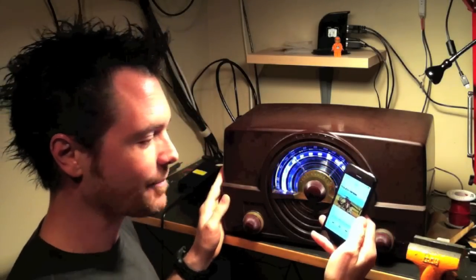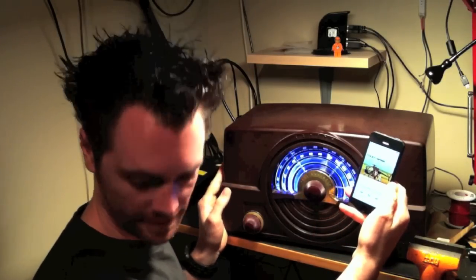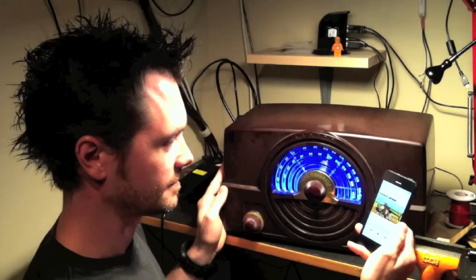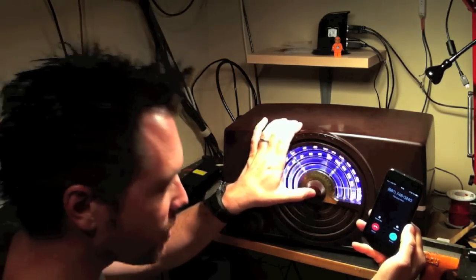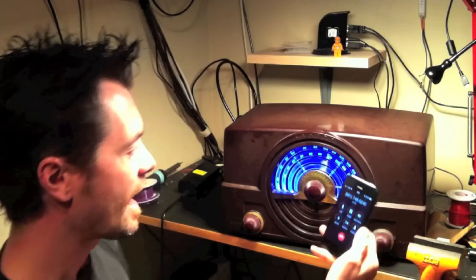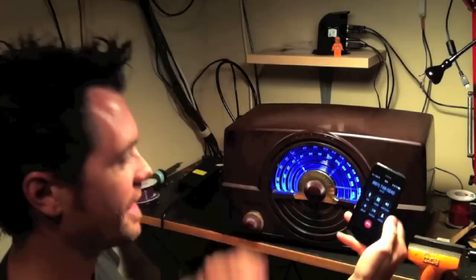I've installed a microphone as well, so this thing can be used as a speakerphone, and we'll show you what happens when we call the phone. You can answer the phone just by pushing the middle button again, and then you just stop. You end the call by pushing the middle button again.